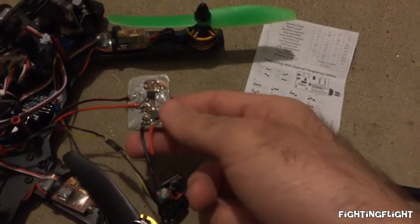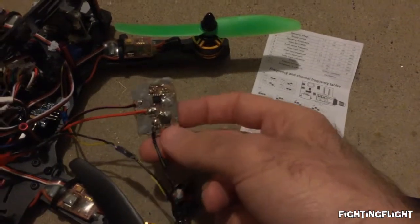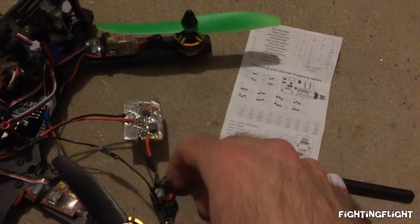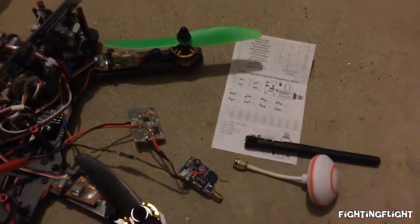You can get eBay DC to DC converters for a dollar or so. I just didn't have any lying around and I left that running for a couple of minutes and there was no problems at all. Thanks for watching.